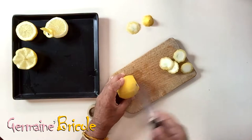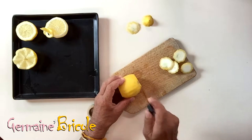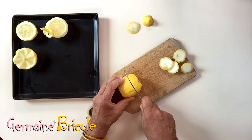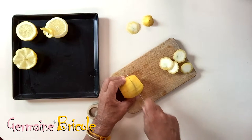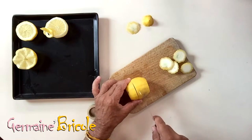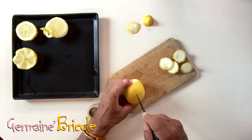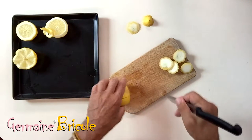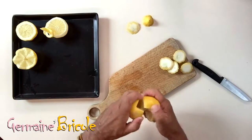We will make a first alternative cut: cut the lemon until the middle, then return the lemon on the other side and also cut, still a third from the end. On each side we have one third and two thirds.